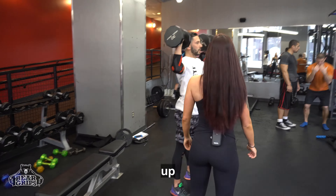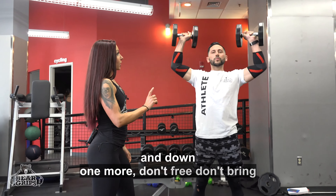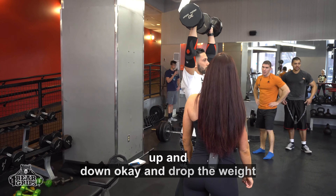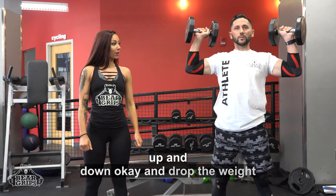Okay. Deep breath. Push up and down. One more. Don't bring the weights too close together. So again, up and down. Okay, and drop the weight.